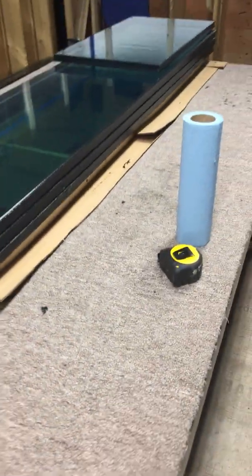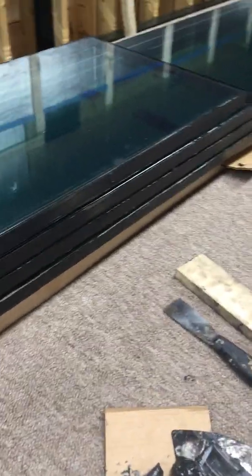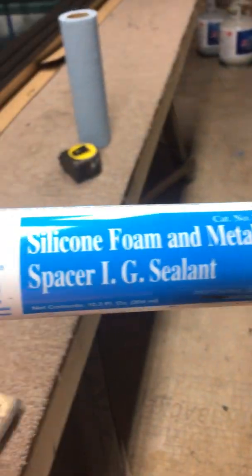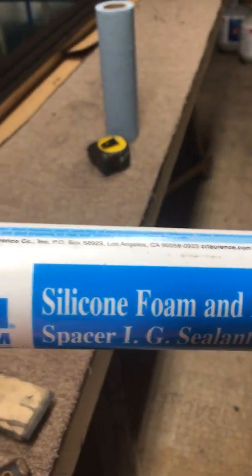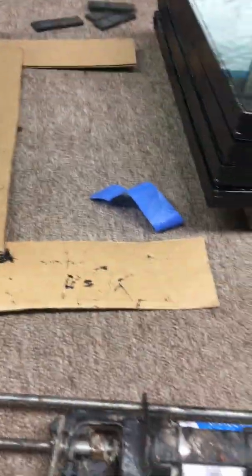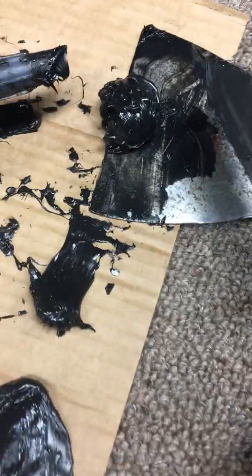We have a few long ones left to do but we're doing all these little pieces now. The tubes go pretty far — these bigger panes took about a tube and a half. We ordered a case; it comes 12 in a case. It's a special product — it says silicone foam and metal spacer. There's a thickness to it so it doesn't sag.